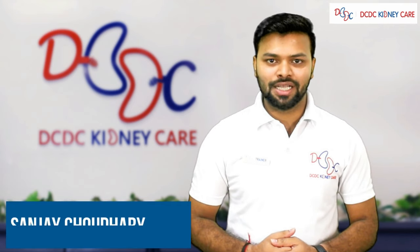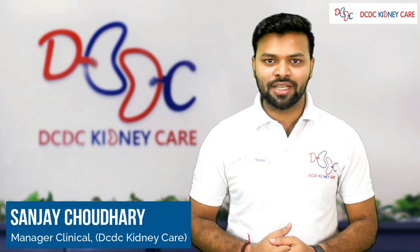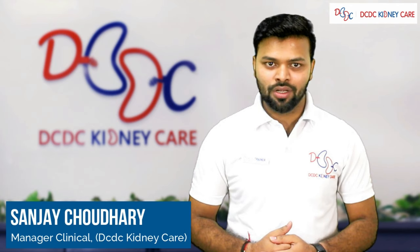Hello everyone. My name is Sanjay Chaudhary, clinical manager at DCDC Kidney Care. Today we will discuss about hemodialysis machine disinfection.